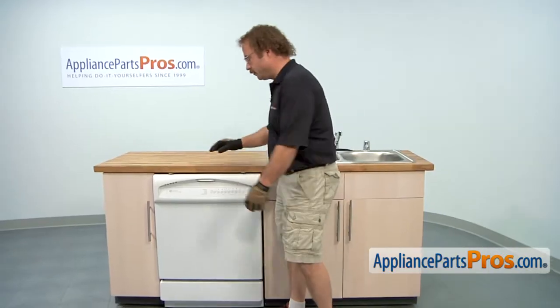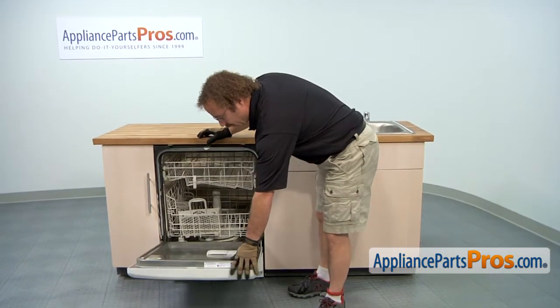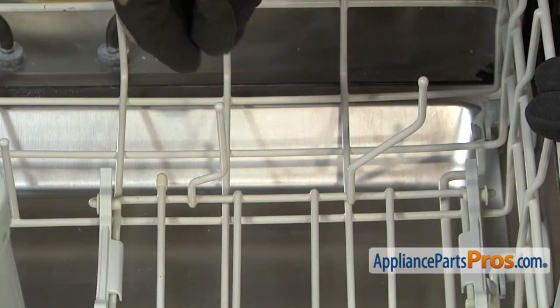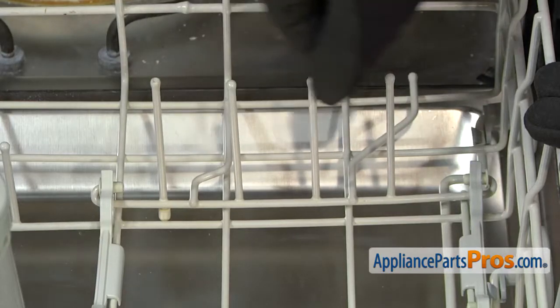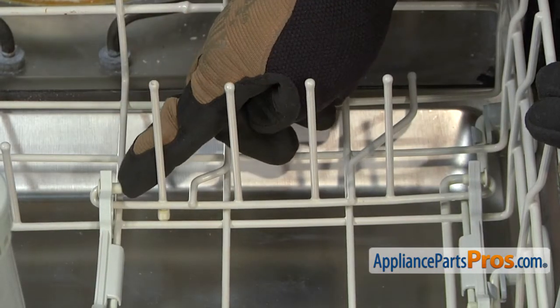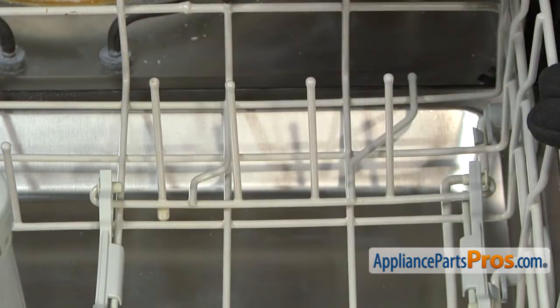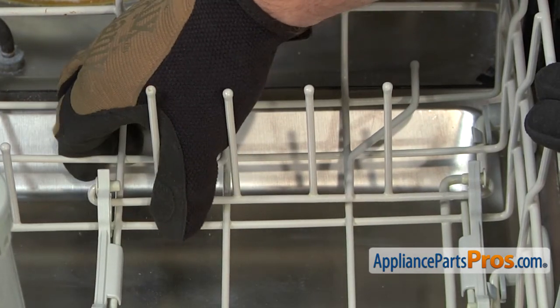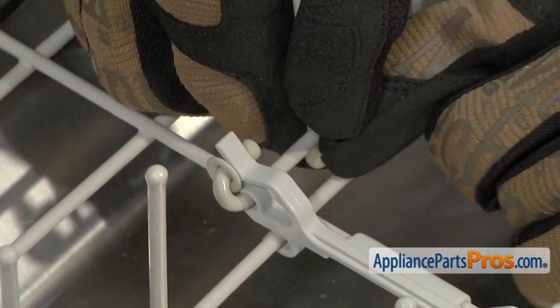In order to change the part, we have to open up the dishwasher door and pull out the lower rack. When you're taking out the Bowl Tine, you want to make sure that you put the long tines in the up position. That releases the sleeves from the locking tabs and makes it easier to unsnap it from the dish rack. All you have to do is unsnap it from each end.